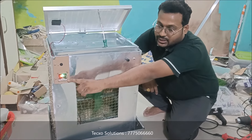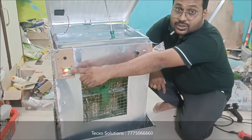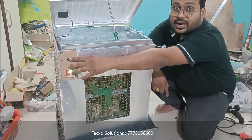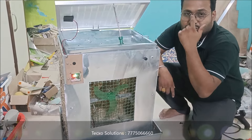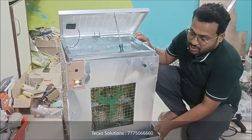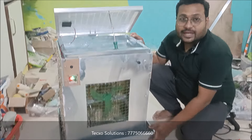We have a voltage indicator. The battery is fully charged and the status shows green, which means the battery is charged. This is the external adapter system — you can also operate the entire system externally. This is the solar operated air cooler.